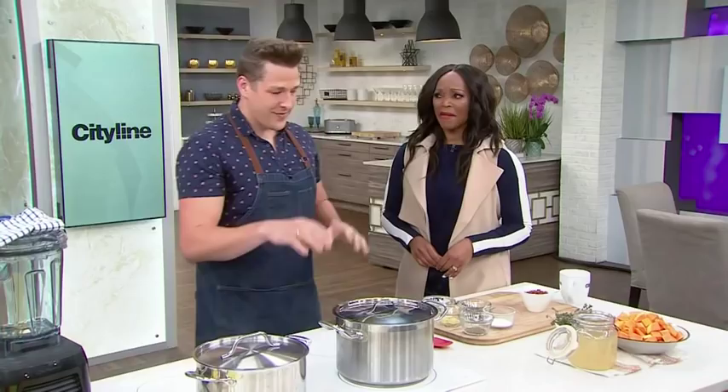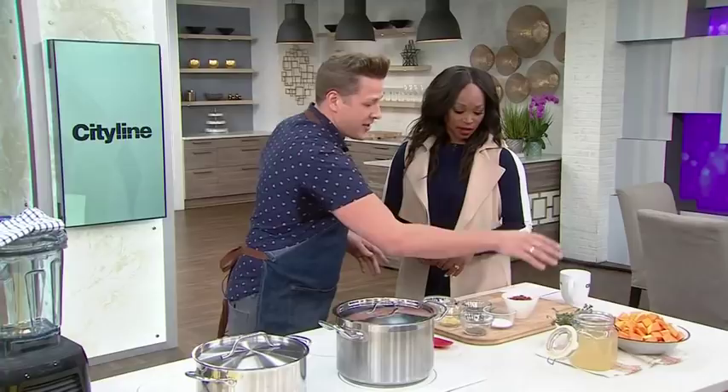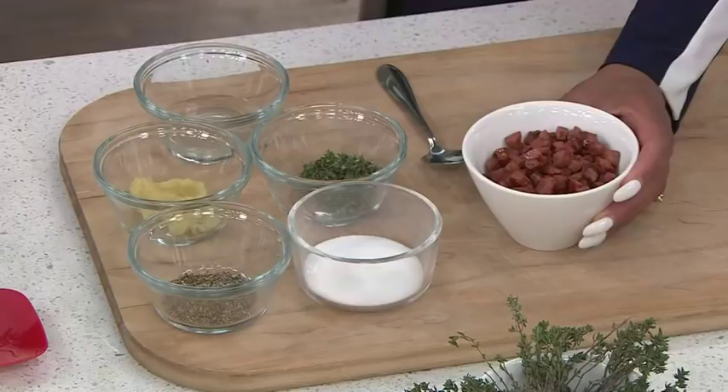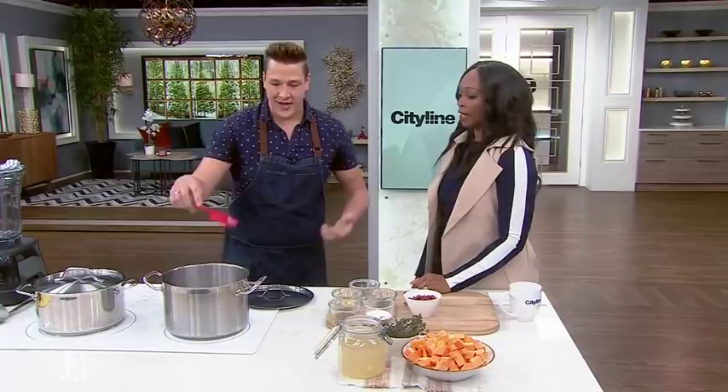This is a caramelized smoked sausage, onion, and butternut squash soup. It all starts with the smoked sausage — I use two smoked sausages, diced up, and I render them off. I extract that smoky fat out of there, and that's what I use to brown my onions. When you say render, it means to cook it out — like when you cook bacon and render out the fat. That's exactly what we're doing here.